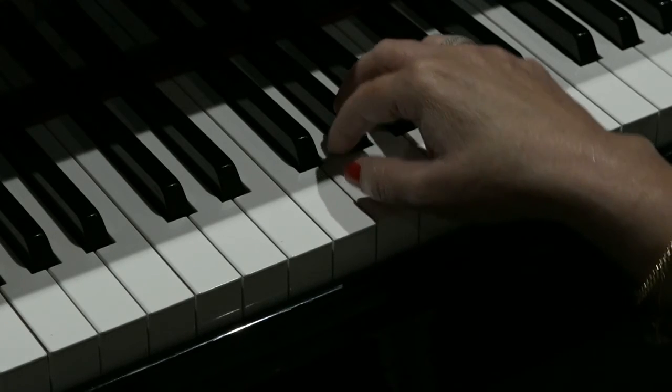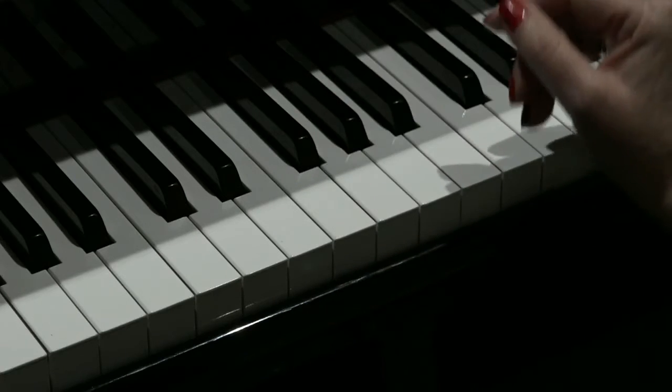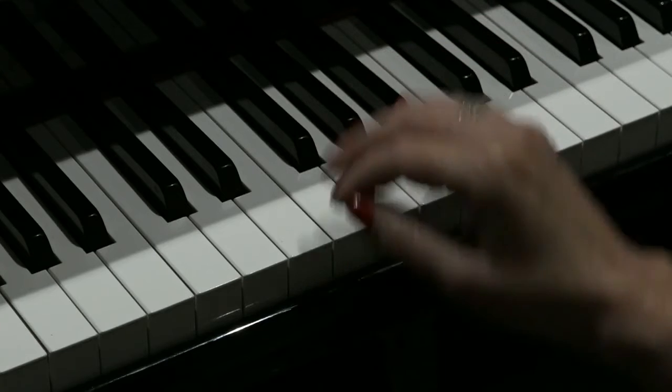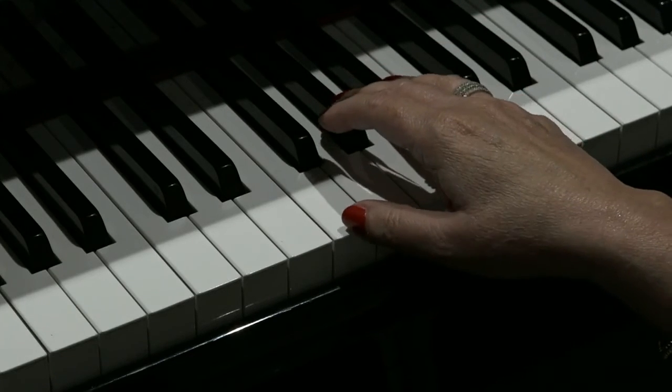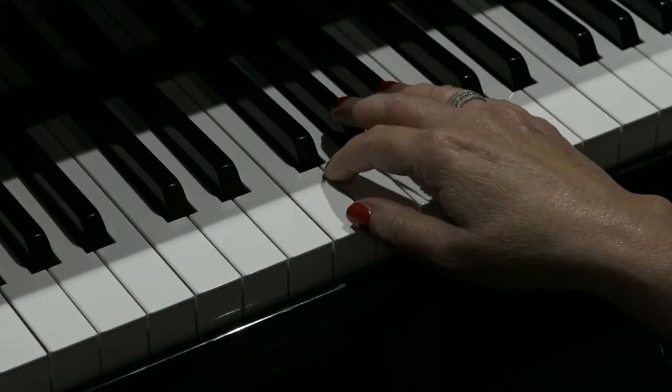One, two, three, four, one, two, three. So playing it once again at speed and counting it through for you: one, two, three, two, three.